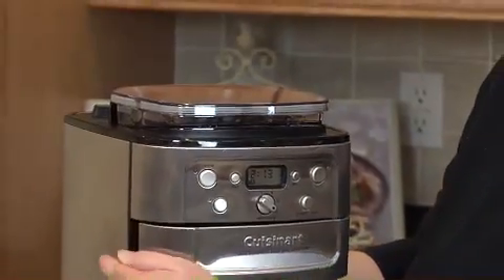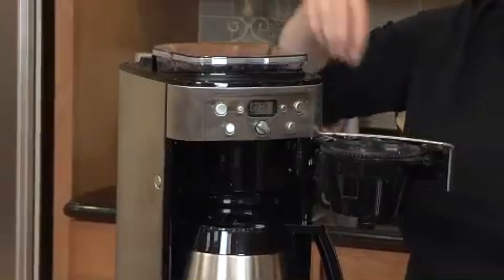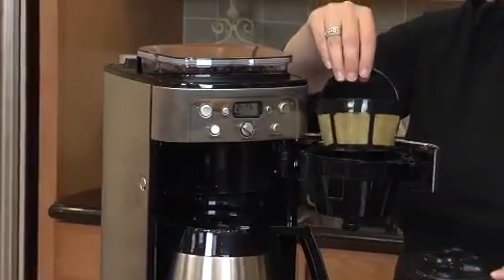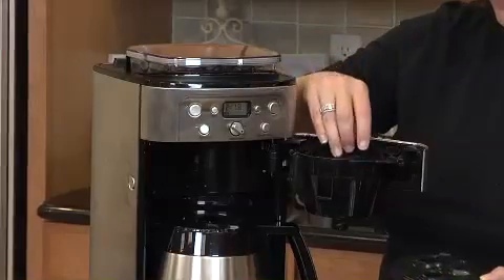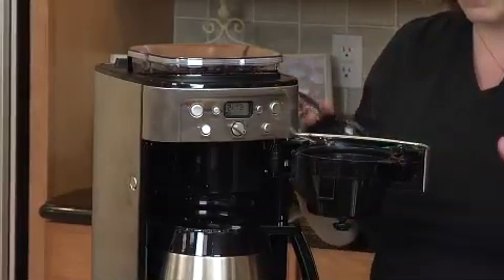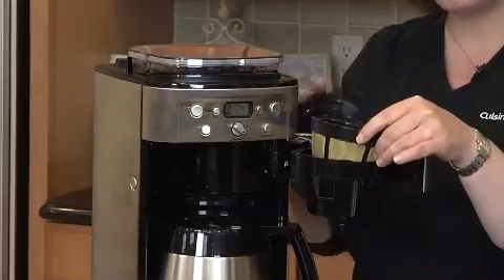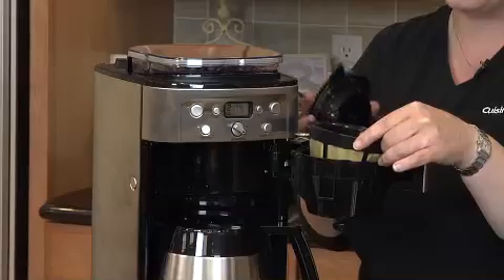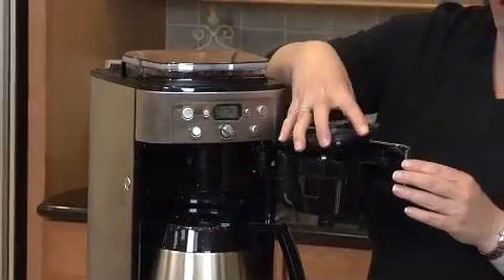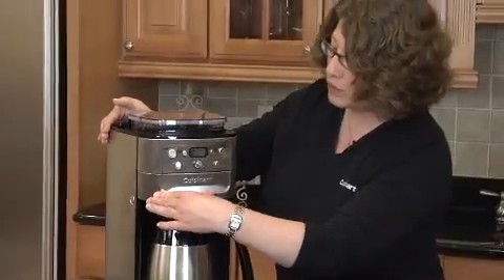There's a little door here, and inside is where the coffee, after it's ground, will be dispensed. Right now I have a gold-tone cupcake-style filter in here. You can use a paper filter if you like. The major difference is with the gold-tone filter you have a little more sediment in the bottom of your coffee — that's what we call more European-style coffee. If you use the paper filter, you won't have any sediment. Put the little lid right on and close the door.